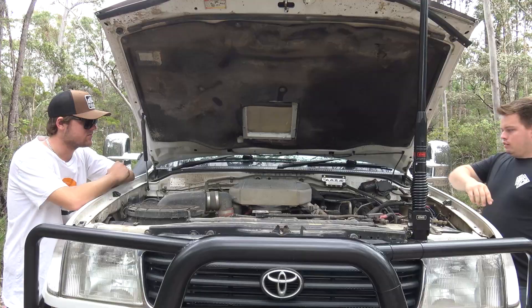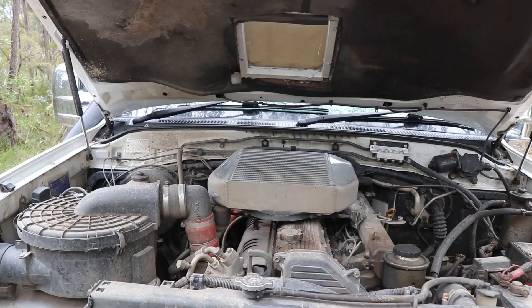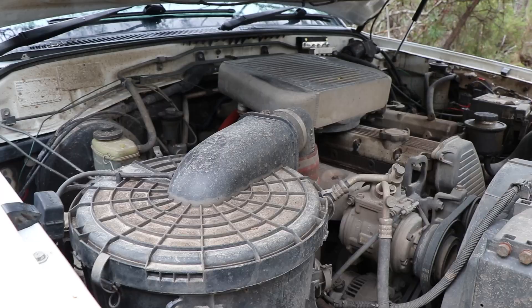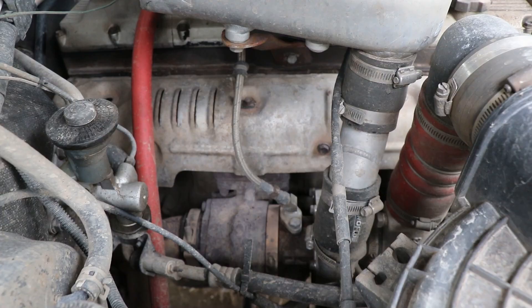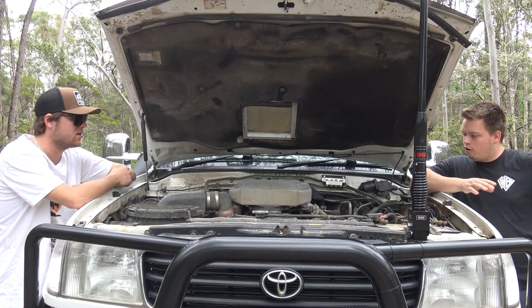That's the one and only God's motor - the 1HZ. Tell us what's going on with it. There's not a whole lot - just the basics. It's got a turbo kit, HBD top-mount intercooler with fan, and just a high-flow air filter. That's really all that's going on with it. Standard pump, not much of an exhaust - it's got a muffler, only two and a half inch.